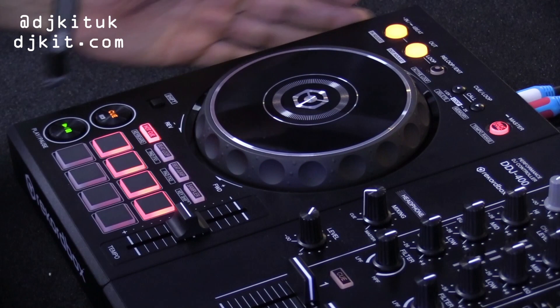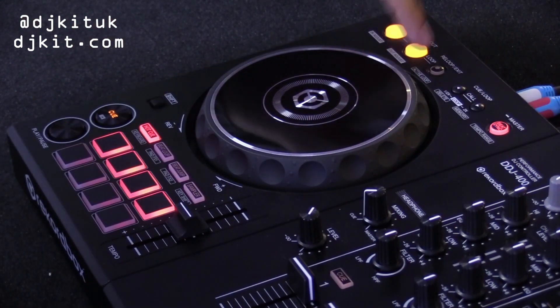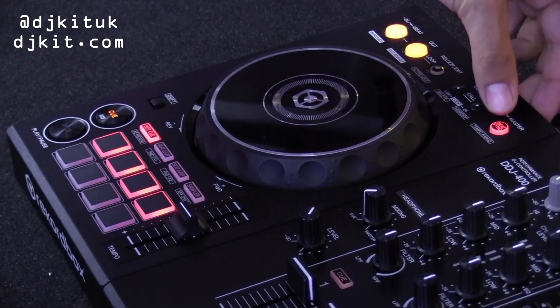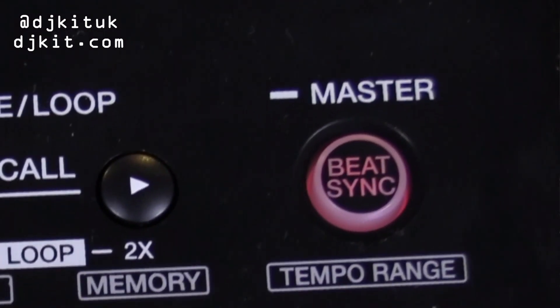Just below that on your secondary options you have your delete, you can create memory points, and also you can activate a straight four-bar loop by just pressing this here. To the side of that we have your master tempo range — if you hold shift you can go through your tempo ranges — and then we also have your beat sync here.